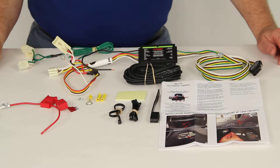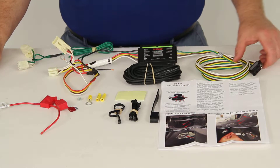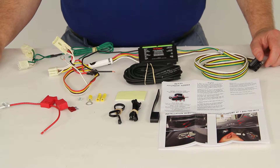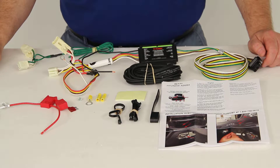Today we're going to review part number C56171. This is the CURT T-Connector Vehicle Wiring Harness with the 4-Pole Flat Trailer Connector. This wiring harness is designed for the 2012-2013 Hyundai Azera, also the 2011-2013 Ford Explorer without the factory 7-way connector.